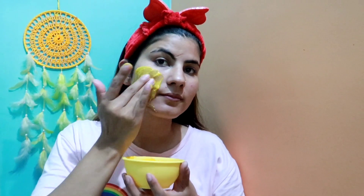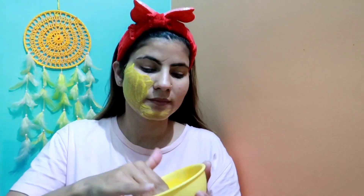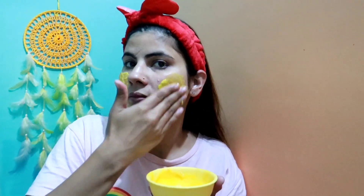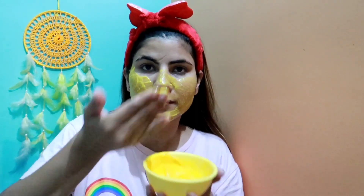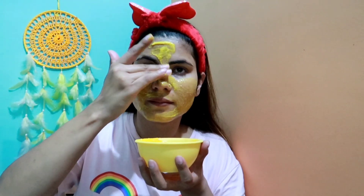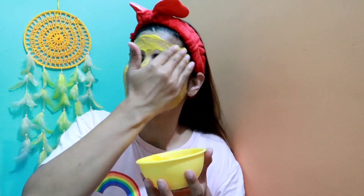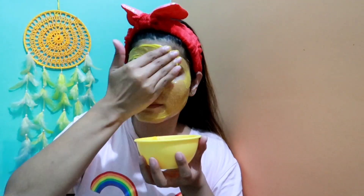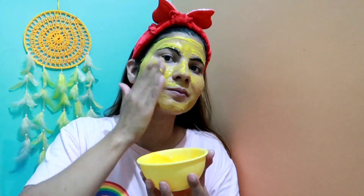Now it is perfect, so we can start applying this face pack. We have got basin, which works for tan removal and fading blemishes. Then there is lemon, which helps to fade dark spots and gives a brightening effect on the skin. And then there is honey, which provides moisturization to our skin.